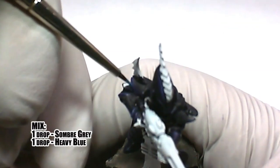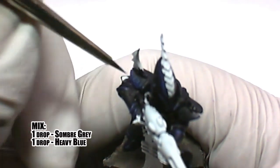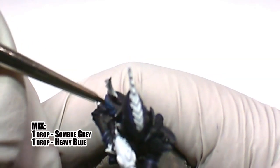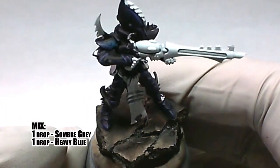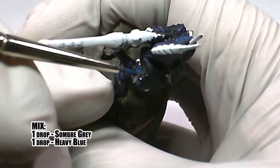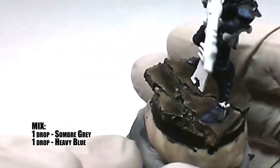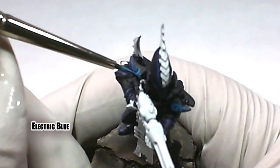In this scheme, the models have glyphs on the shoulders that are bright blue. We start this effect by drawing the design with a one-to-one mix of somber gray and heavy blue. While trying to stay inside of the previous mix, electric blue is applied to finish the effect.